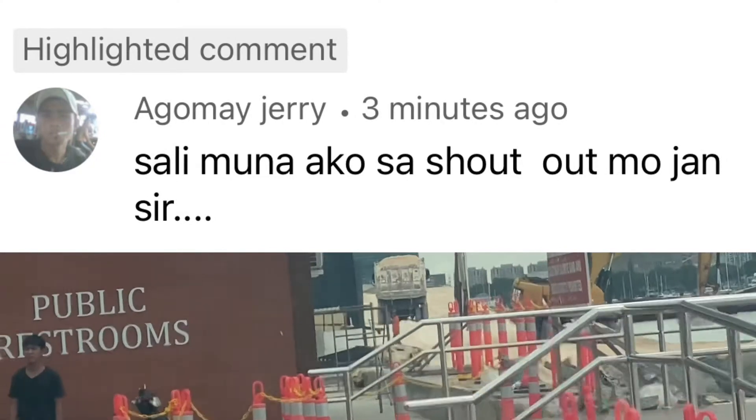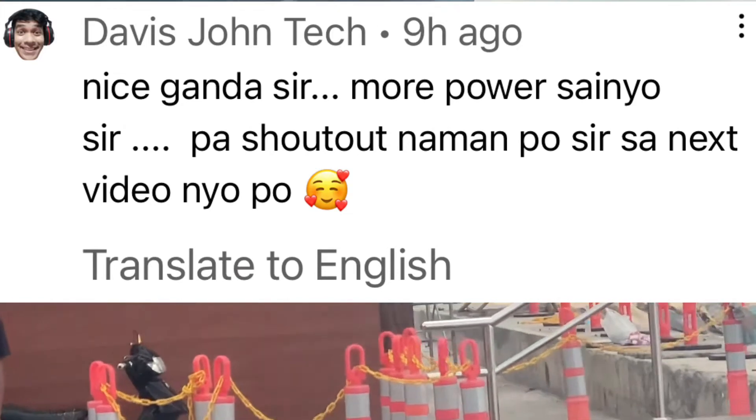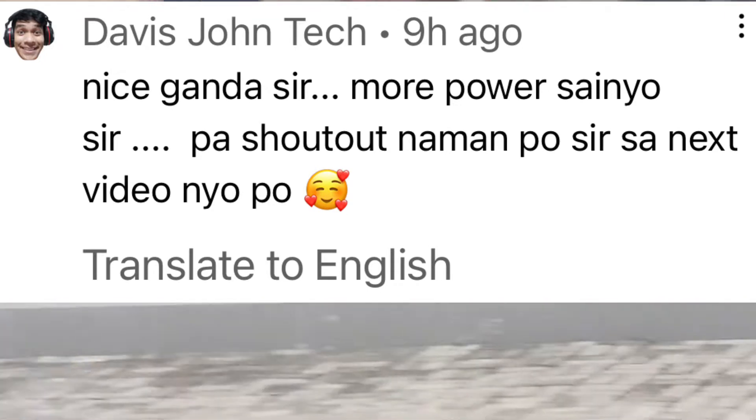Shout out muna tayo — shout out kay Sir Agome Jerry at isang shout out din kay Davis John Tech. Mabuhay kayo and more power, mga sirs.